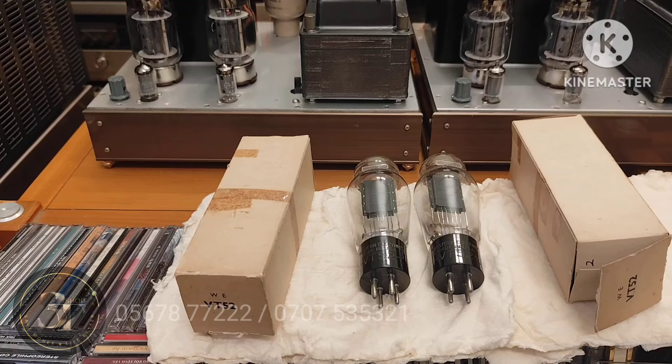Hello, tên em là Susie. Hôm nay em giới thiệu cũng như là em để cho cả nhà một cái cặp bóng siêu hiếm, siêu xịn luôn ha cả nhà.